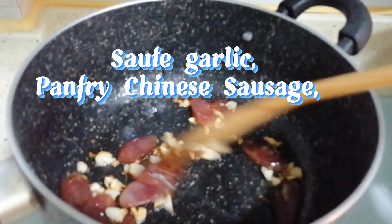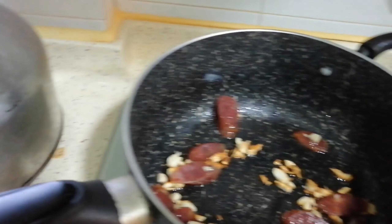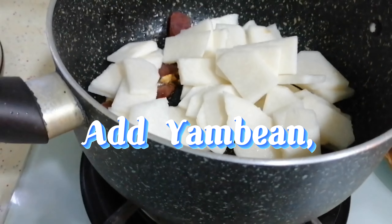Sauté garlic and Chinese sausage. Then add the Yambian.